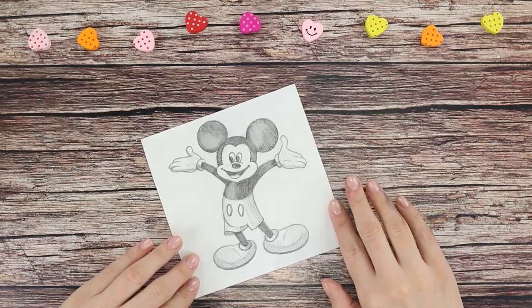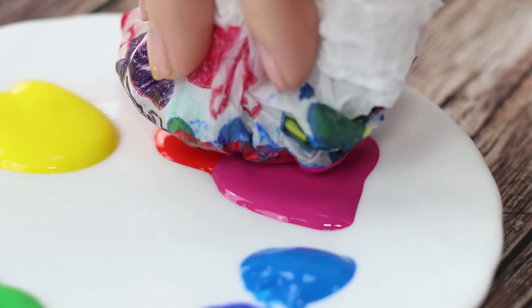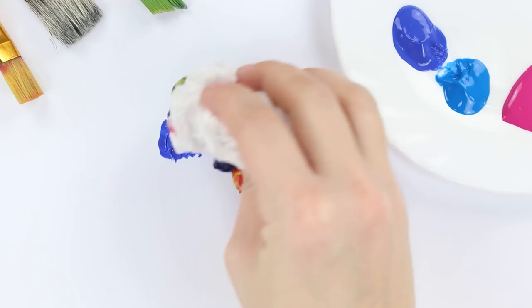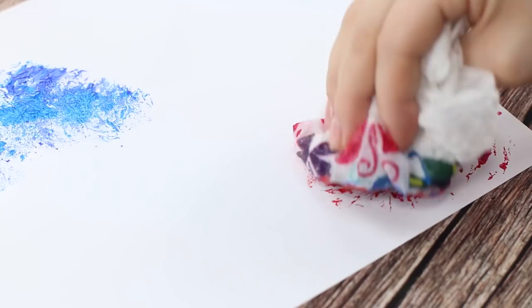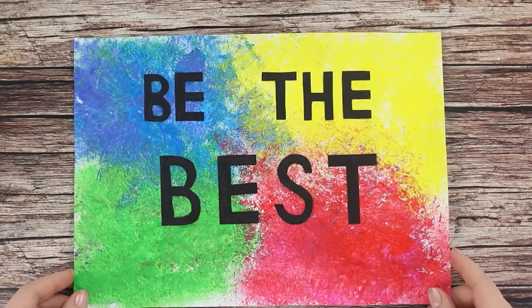If you need to quickly make a bright background, use a simple shopping bag. Crumple up the bag and dip it in paint. Apply the paint onto the paper with fast movements. If you choose the right colors, you'll end up with a very bright and unique background. Let the paint dry and then add some text. You can proudly hang this picture on your wall — it's pretty easy and quick to do with your own hands.